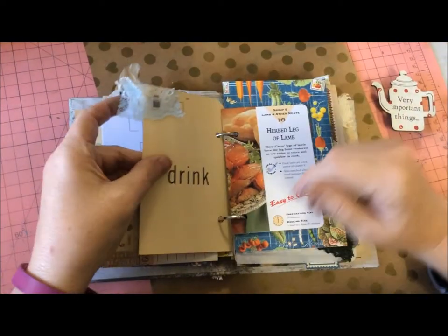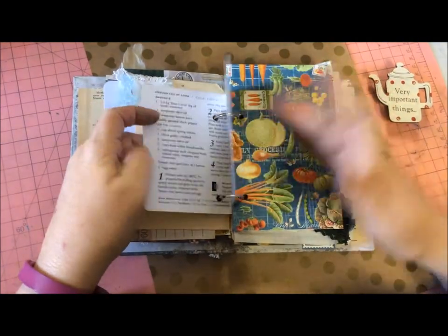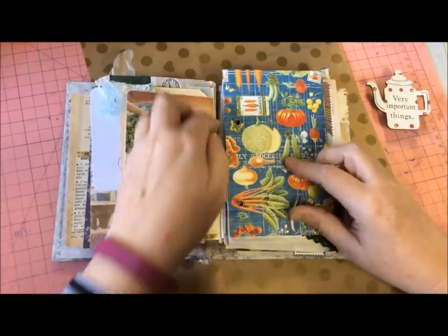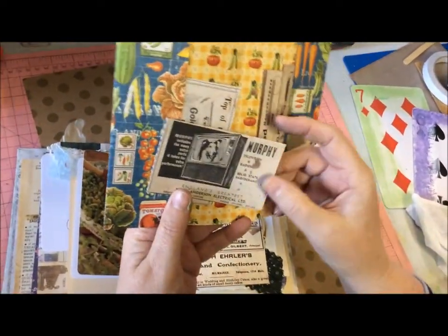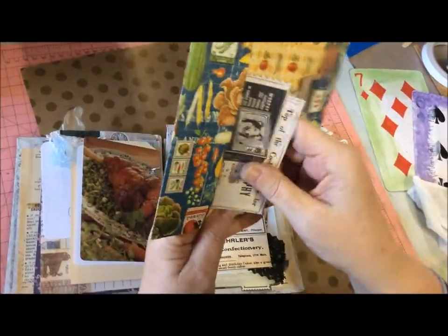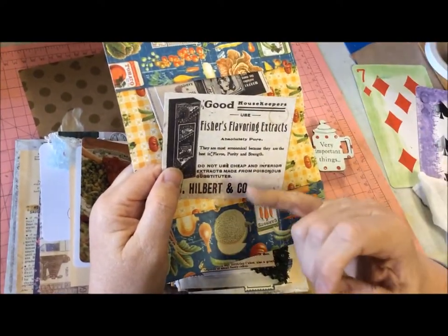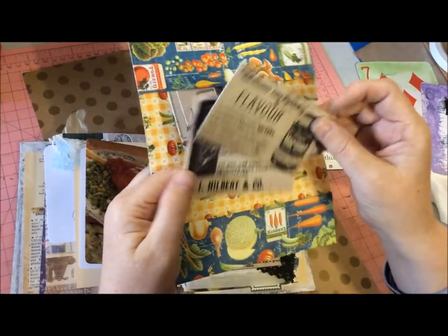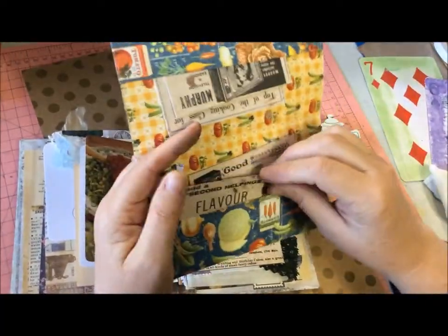Here's a piece: herbed lamb, leg of lamb, with all the instructions. This is a little folder I made — I love this idea — it opens up. We've got old television and radio adverts: Gold Pack mixed fruit which I used to see my mum make fruit cakes with, Marmite which I love, and Fish's flavoring extracts — 'Do not use cheap and inferior extracts.' You can write on the back of them or add them to recipes.